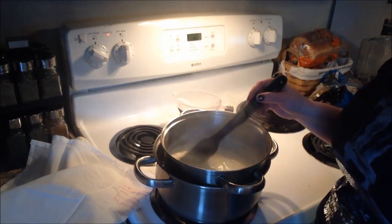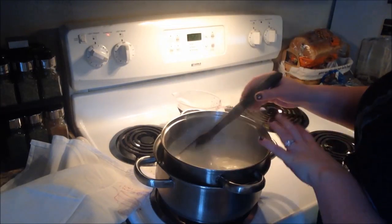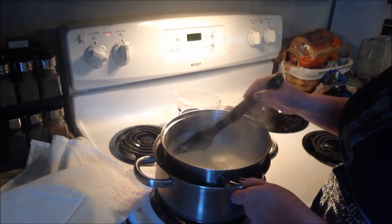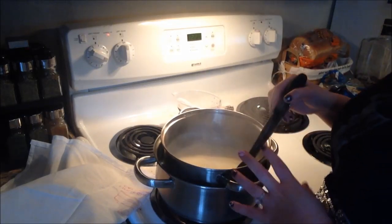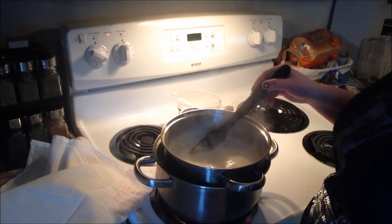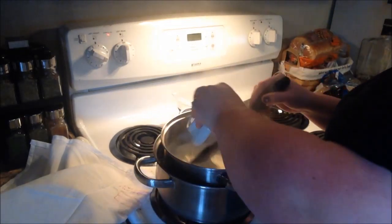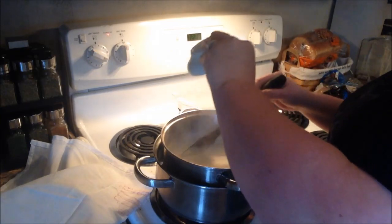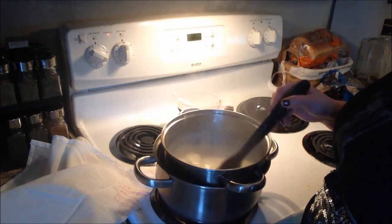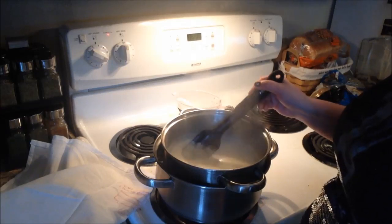I turned up the temperature a little bit just to help the process out. You don't want to go too high because you don't want to scorch your cream. So we're going to add in our three teaspoons of lemon juice and you're just going to keep mixing — keep the temperature on, you're not going to turn it off yet — and you want this to coat the back of the spoon.